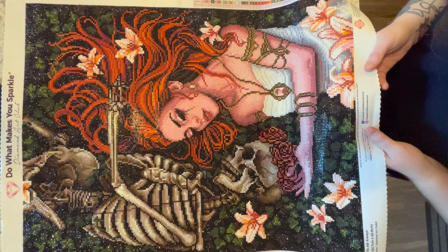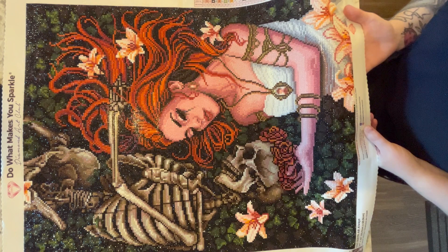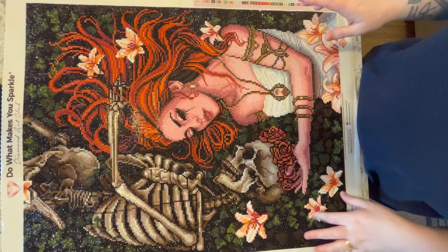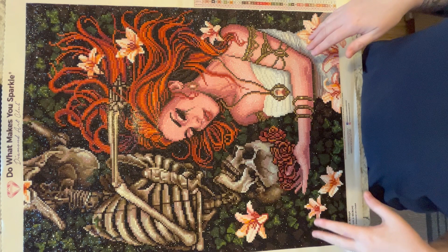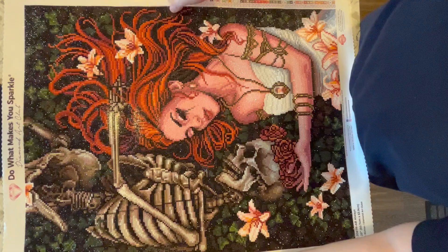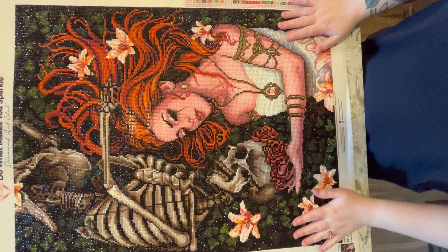Let me take a closer look — yes, they are the new 26-facet diamonds. I actually didn't even notice while I was diamond painting. They all appear to be the new 26-facet diamonds. What that means is the more facets, the more edges or angles there are for light to bounce off of, making it a lot more sparkly. The sparkle is just amazing.